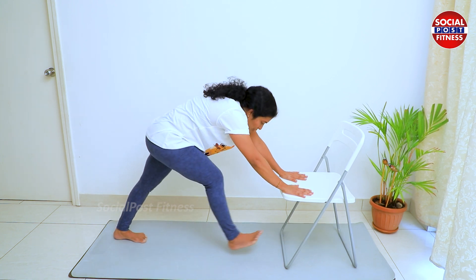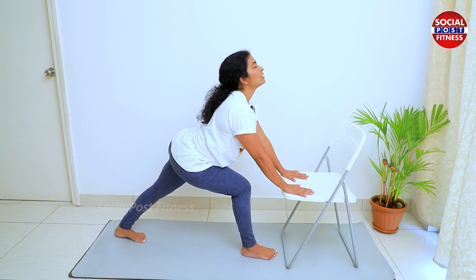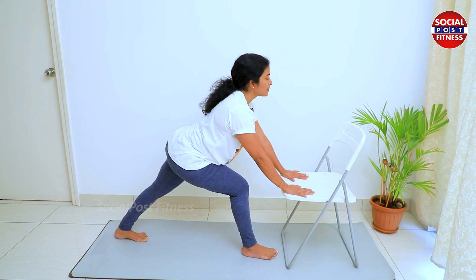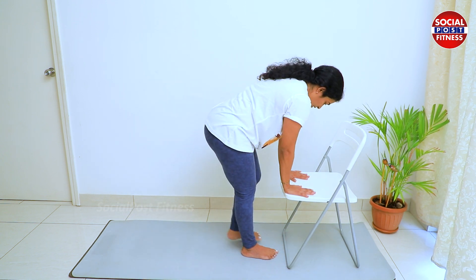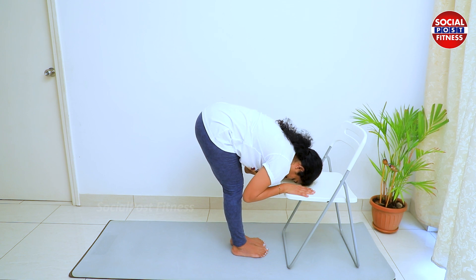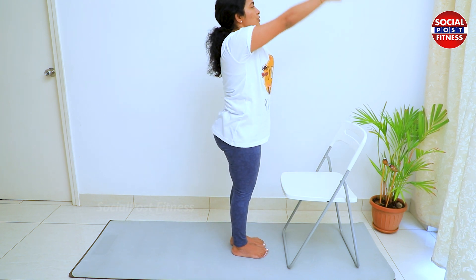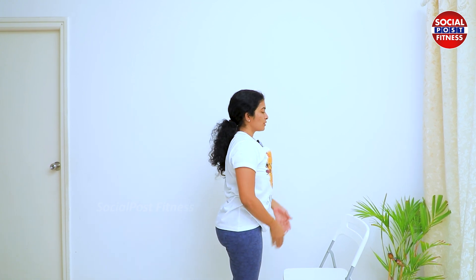And then inhale. Put the right leg up to the top — Ashwasanchalanasana. Okay? Take the left leg up to the top. Okay? And then exhale to the top — Ashwasanchalanasana. And inhale. And relax. Okay? Namaste.